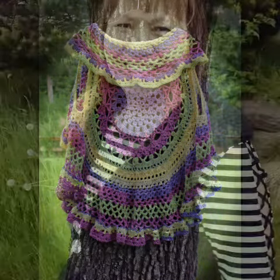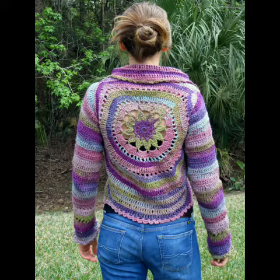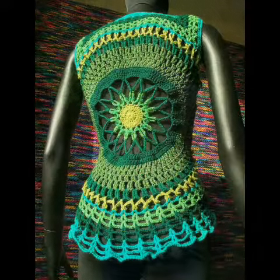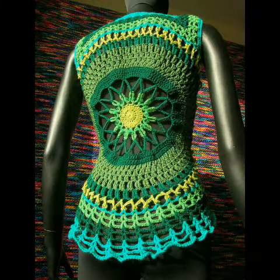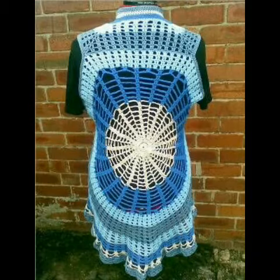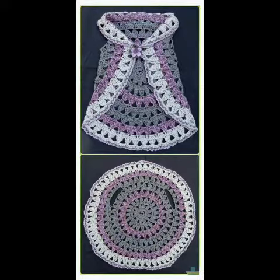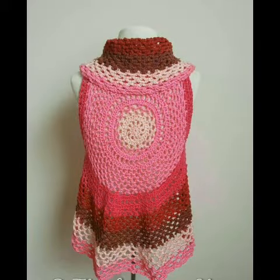Friends, if you want crochet tutorials, many are available in my channel — crochet frogs, coasters, doilies, and other random stuff like crochet flowers and some other mini projects are also available. If you want any specific tutorial you can tell me in the comment section and I will make tutorials on your request too.